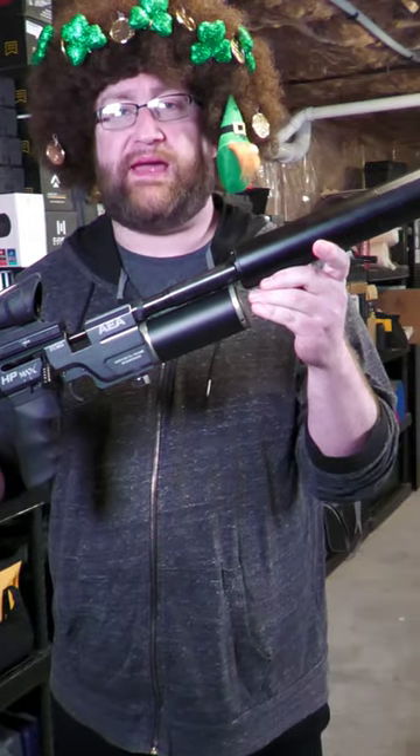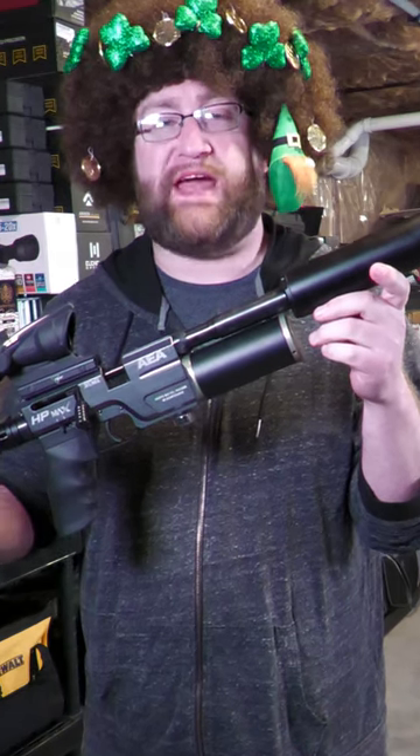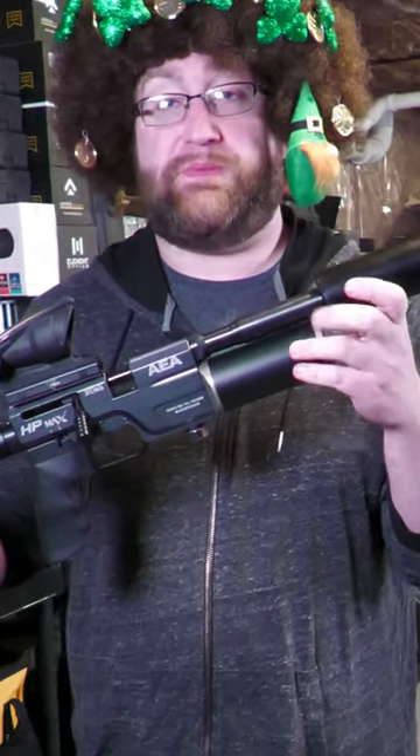We're wrapping things up with the Bintac M50 today. The main thing I wanted to test with the M50 is accuracy at range. This PCP is a very short barrel — it's only 5 inches long.